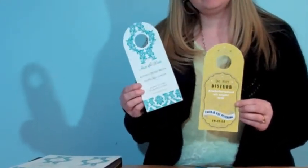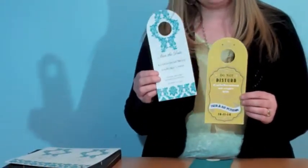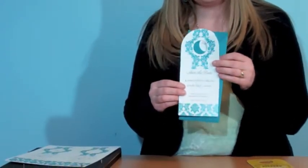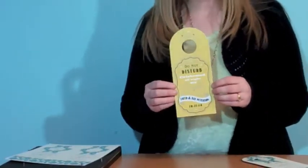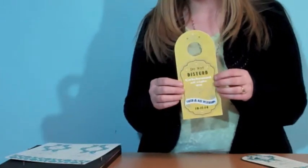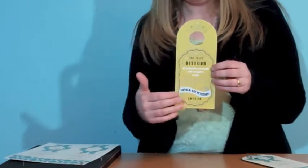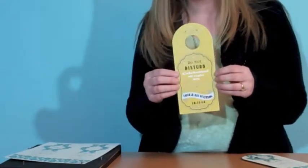Here are a couple of samples I've created. A Save the Date — this is a perfect size to fit in a number 10 envelope, so you can actually print a Save the Date on a cute little door hanger and then put it into a number 10 envelope and send. The other example I made was a cute little trend happening now: when your guests come for your wedding, you put these in at the hotel and they can display a saying like 'Do Not Disturb' or 'I was at the wedding of whoever,' and they can hang these on their door.